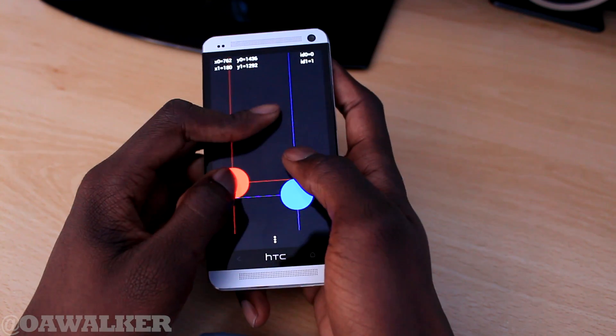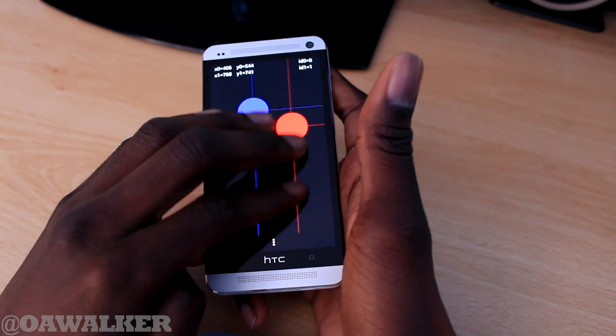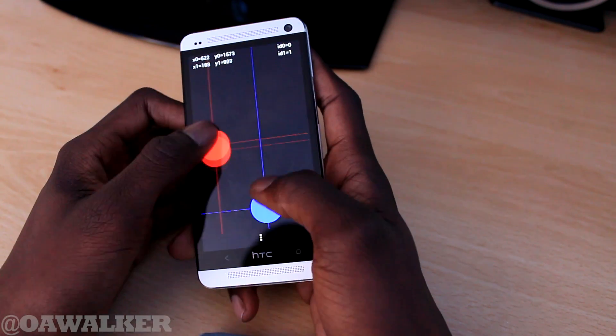But the strange thing is it doesn't detect three fingers — it just freezes up when you try to put two or more fingers on there. So I could try to put multiple on there and it would just detect two. If you put another one on there it would just kind of lock up, which is kind of strange.